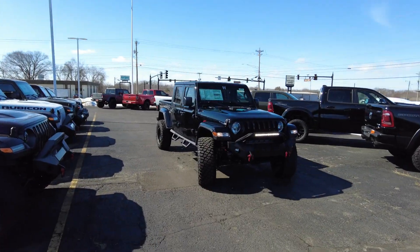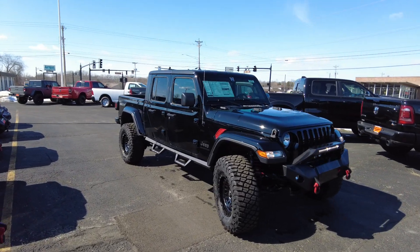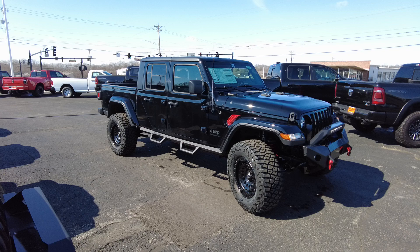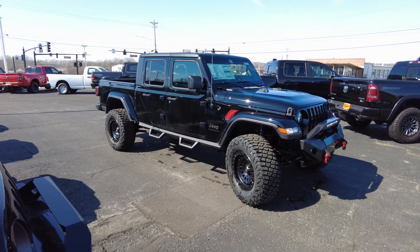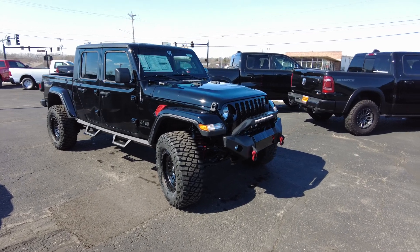Hey everyone, Mike Sherry with Sherry 4x4. Today I'm showing off a 2020 Jeep Gladiator Sport. This Jeep Gladiator Sport is sporting the clear black paint job and also supporting a 2-inch suspension lift, 35-inch mud terrain tires, and a Rocky Ridge upfit package.